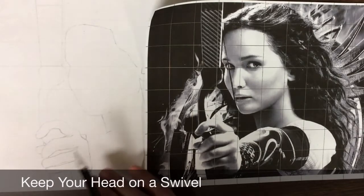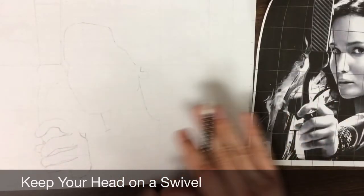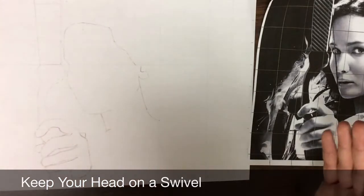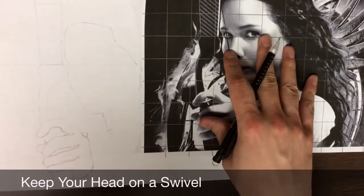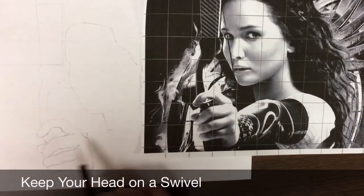A lot of artists your age will simply take one look at what something should look like, push it to the side, and then from memory try to imitate what they were drawing. You could try that, but I know from experience that I was much more successful when I paid close attention to the picture I'm drawing, constantly looking back and forth and relating it to the grid and the other shapes I've already drawn.